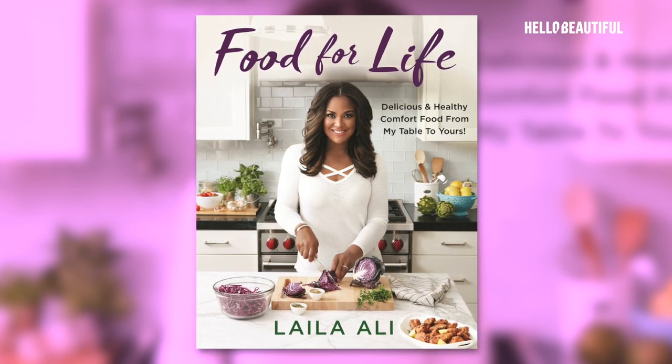A lot of people are like, wow, boxing to cooking? But I actually have been cooking before I started boxing, so I'm actually coming back to cooking. Through my career, I learned about the importance of nutrition and fueling our body. That's why I've come up with this book — what a great way to marry amazing-tasting food but make it nutritious for people.